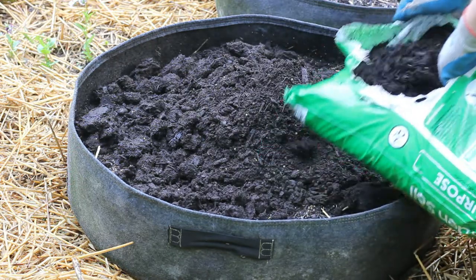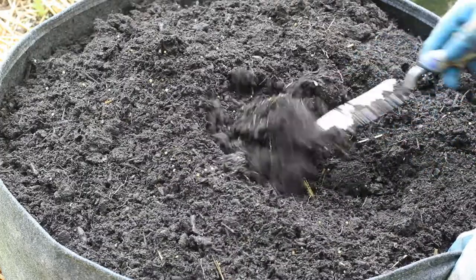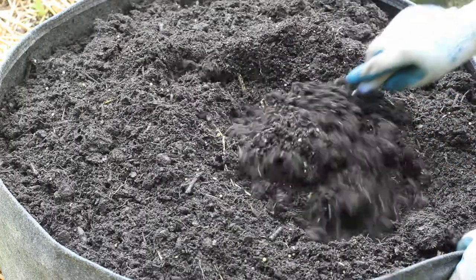I already have some soil in here but it is old and it needs refreshed, so I am going to be adding some bagged garden soil.